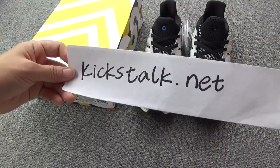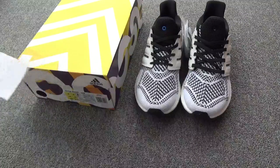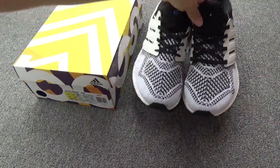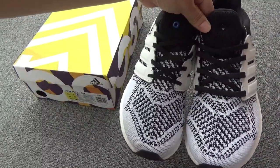What's up, everybody. This is Lily from kickstock.net. I am so excited because I will introduce the very popular and limited shoes, the Adidas Ultraboost S&S.